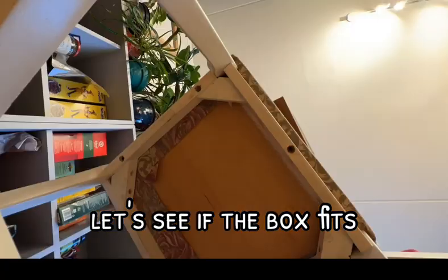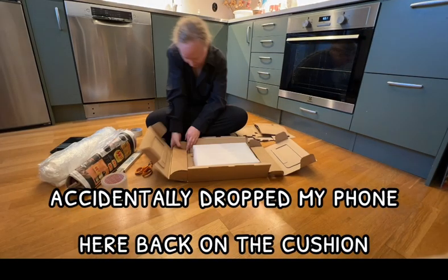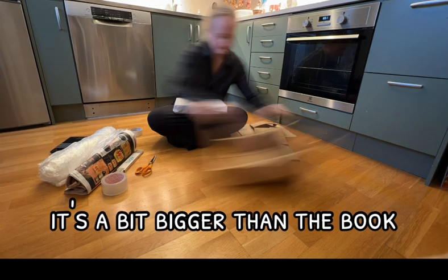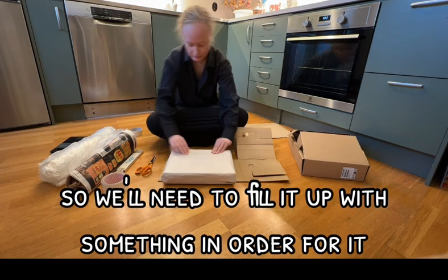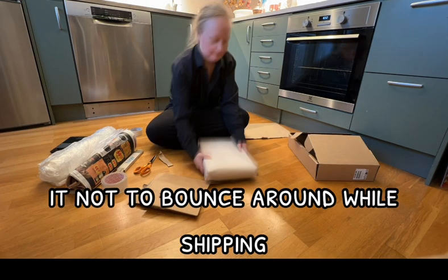Let's see if the box fits. I accidentally dropped my phone here — back on the cushion. Okay so the box is a bit bigger than the book, so we'll need to fill it up with something in order for it not to bounce around while shipping.